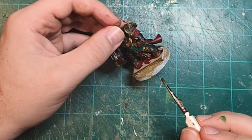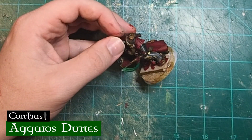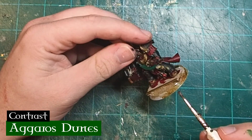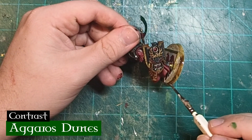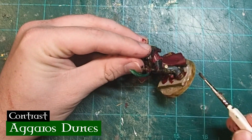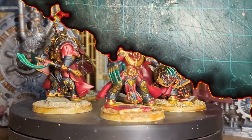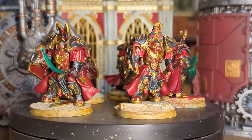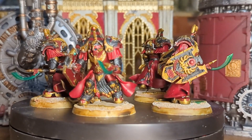The only thing we have left to do is paint the edge of the base with a layer of Agaros Dune's. I know some people prefer to paint the edges of their rims completely black, but I find that painting them a similar color to what is actually on the base helps tie the entire model together and create an overall more coherent look. And there you have it — a unit of Assault Terminators ready to join their battle brothers in their crusades against the Heretic, the Mutant, and the Xenos.